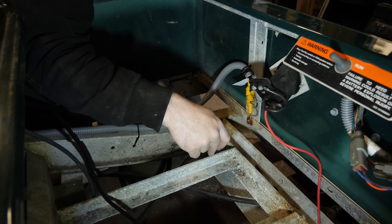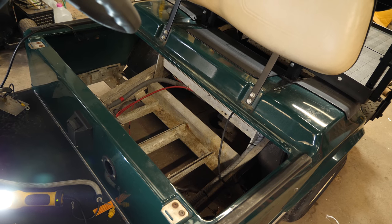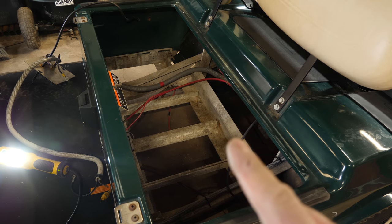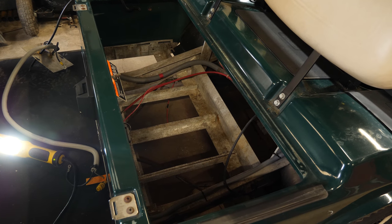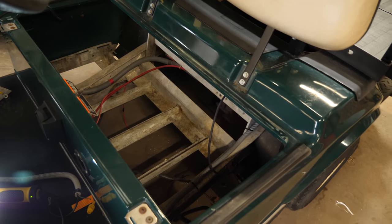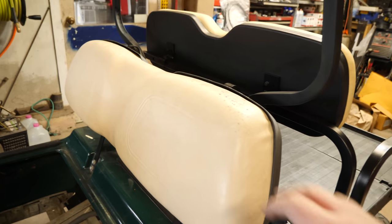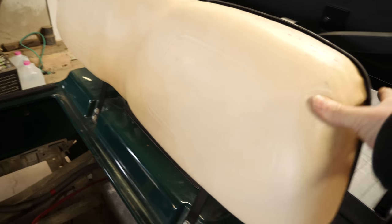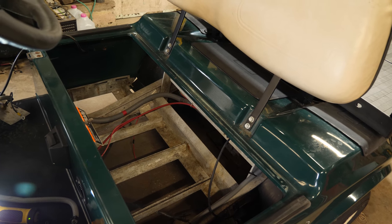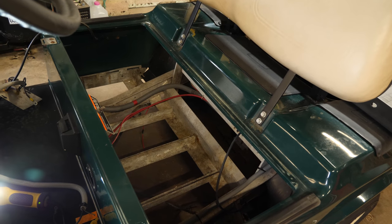That's going to basically wrap up this video — that was an onboard computer changeout video. In the next one, we're going to be doing the battery cage, get them swapped out, and get the 8-volt batteries installed and hooked up. This cart will basically be ready to go. We got the back seat cushion back on, nice and tight. Thanks for watching — don't forget to subscribe, like the video if you liked it, and we'll see you in the next one.